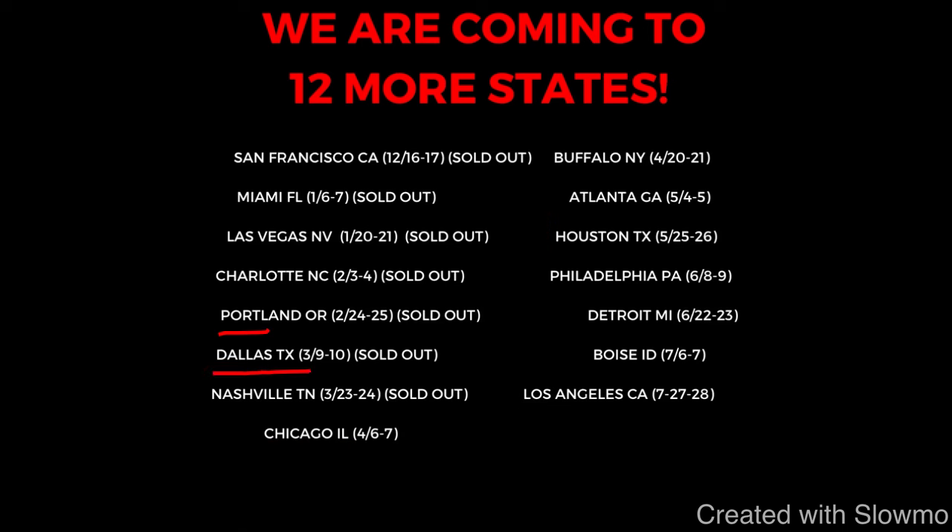We're coming out to Portland, Dallas, Nashville, Chicago, Buffalo, Atlanta, Houston, Philly, Detroit, Boise, and Los Angeles. Portland, Dallas, and Nashville camps along with the first four we did are completely sold out — so these will sell out. Check out that very first link in the description below. We'd love to have you there. Let's get back to the video.